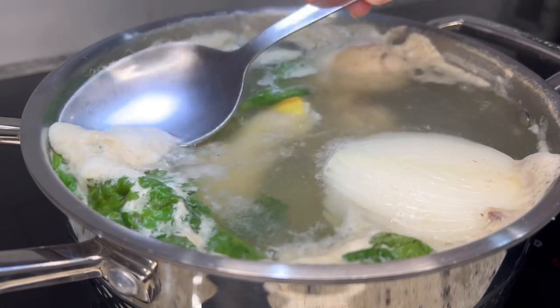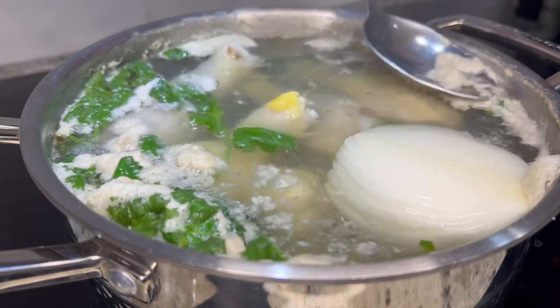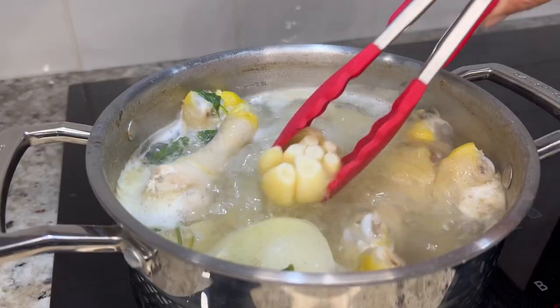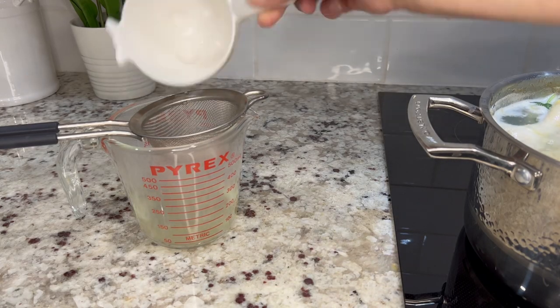Boil for one to two minutes and leave them soaking in the hot water until they're ready to use. Using a spoon, skim off the white stuff that floats to the top, and after 20 to 25 minutes fish out the onion and the garlic and set it aside. Reserve two to three cups of the chicken broth to prepare the sauce.